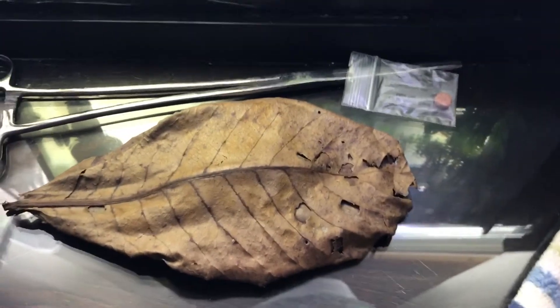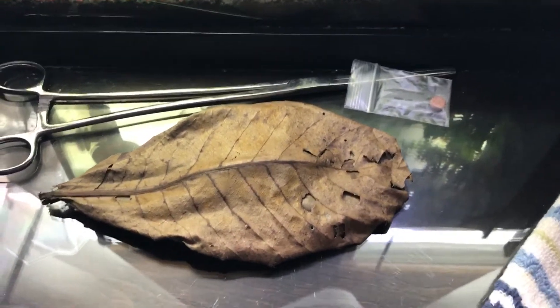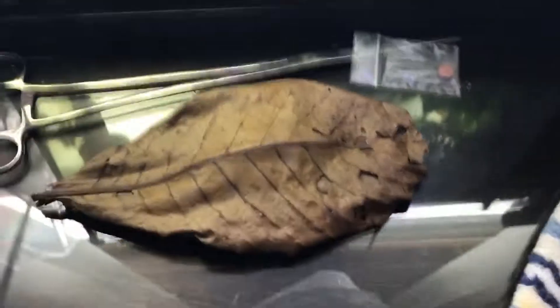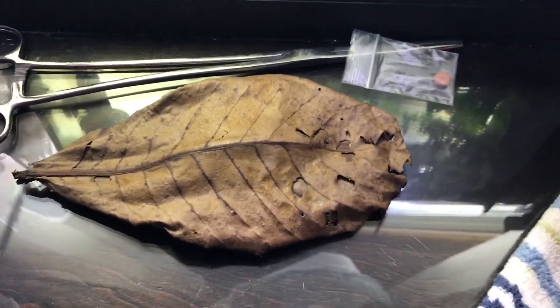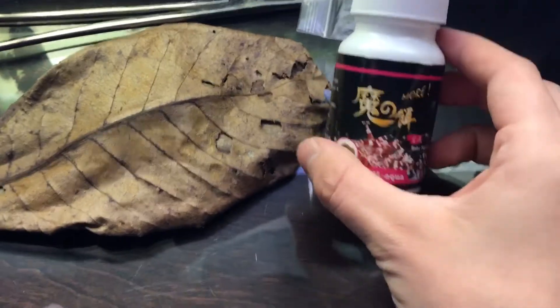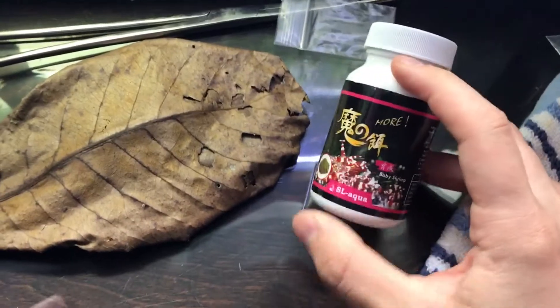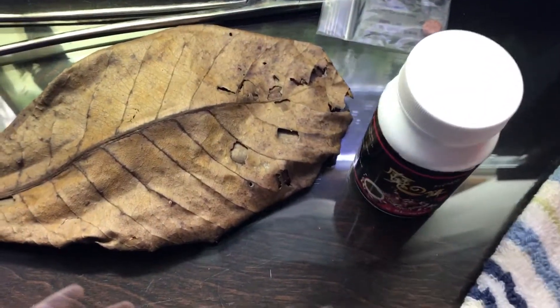Indian Almond Leaves are excellent, along with mulberry leaves in general. I highly recommend them as shrimp food. The other thing that I really like is SL Aqua's Baby Food. My baby shrimps eat this powdered food — it is excellent. I highly recommend it.